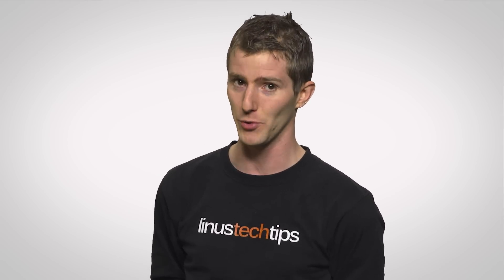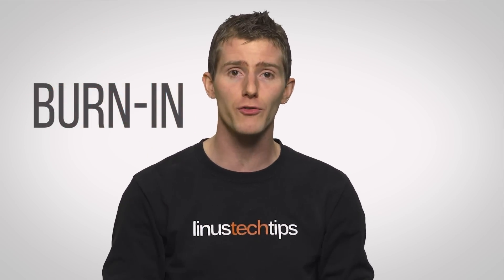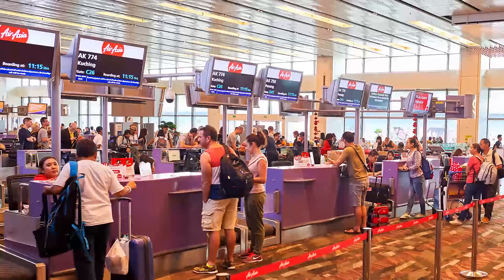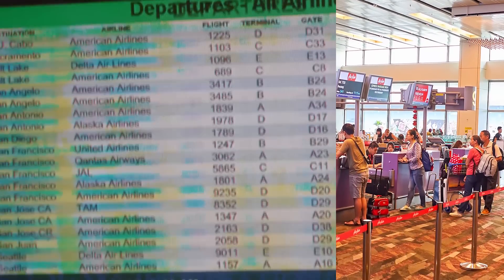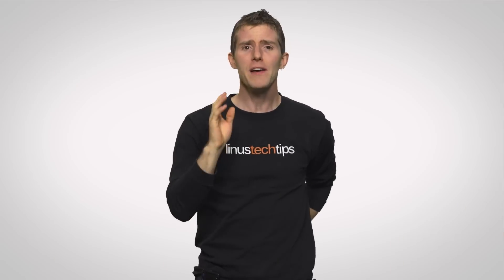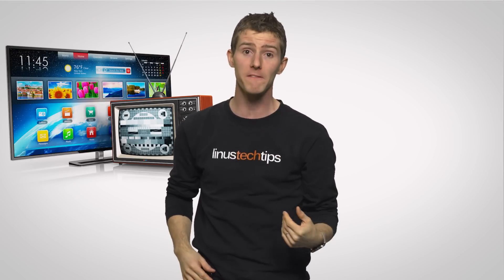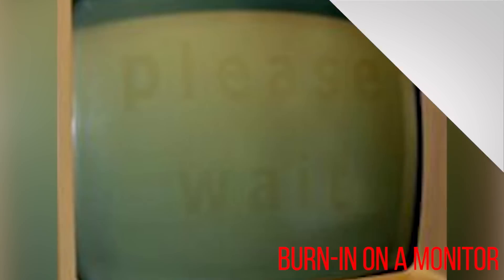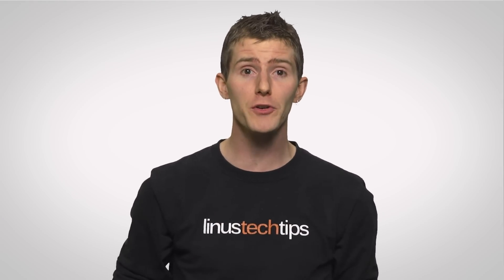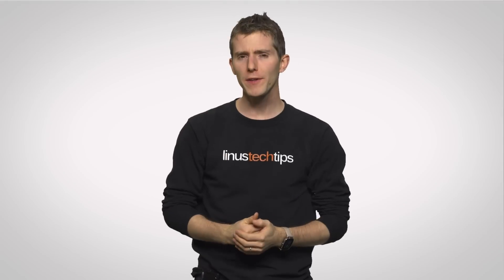Finally, speaking of things you can't reverse — beware of burn-in, which can happen if you display the same static image on your screen for a long, long time. You'll see this often in public places like restaurants or airports that have things like a channel logo burned into the corner of the screen, or a grid with constantly changing information in the cells but not in the lines themselves. Although burn-in is less common on modern flat panels than on older CRTs, and can sometimes be fixed in more moderate cases, long-term burn-in can still permanently damage your monitor. So it's worthwhile to turn it off when you're not using it, or at the very least run a screen saver.